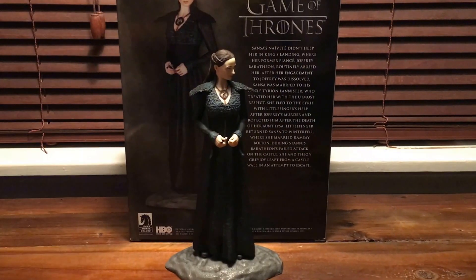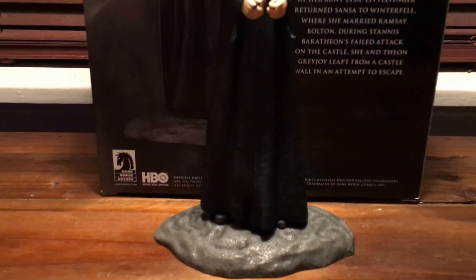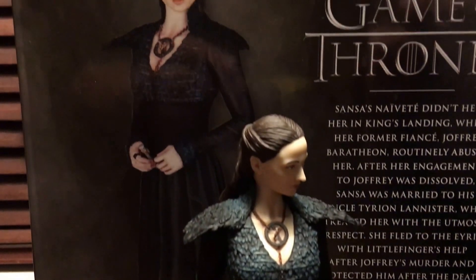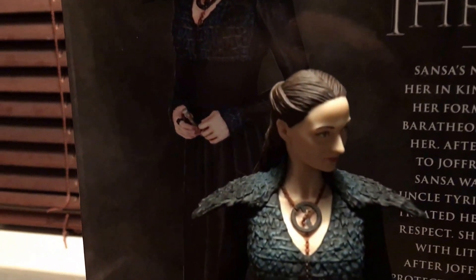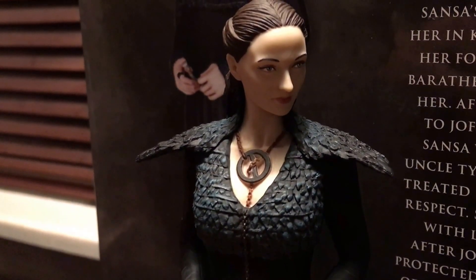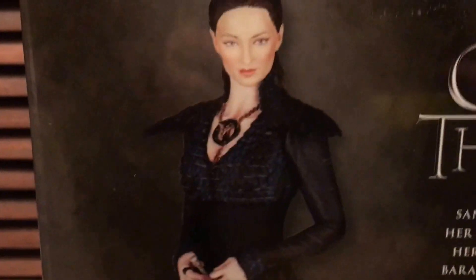We also have this amazing Sansa Stark statue, which you can see here. There's the base right there, and you can see the box behind it. She looks great — more of her current version of the character. Some great detail on the face, on her necklace, and on the dress that she's wearing. Darth Sansa, you might call her — she's out for revenge for what's happened to her family. Josiah will take away the figure there, and we can take a look at Sansa herself on the box and her little story there.